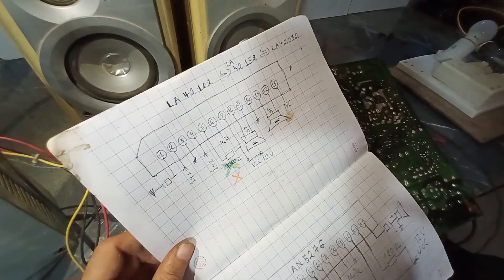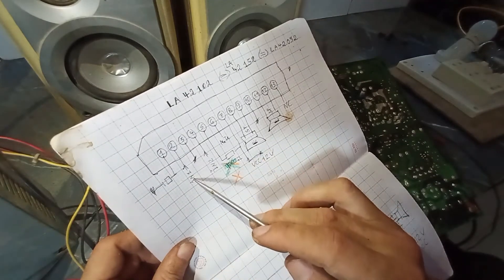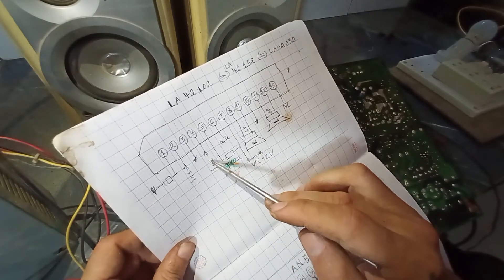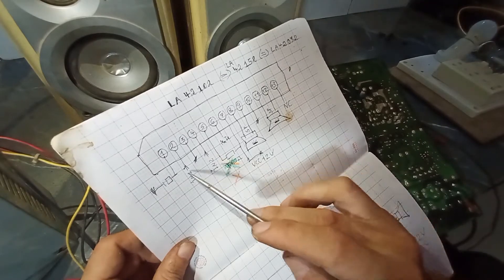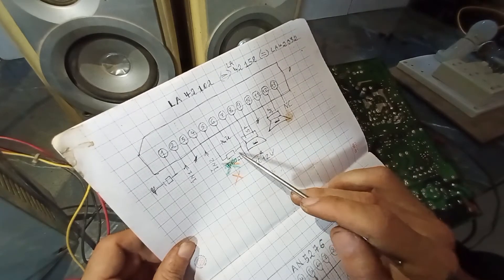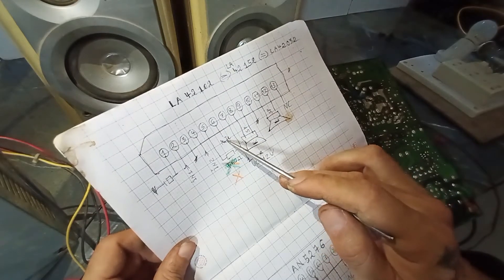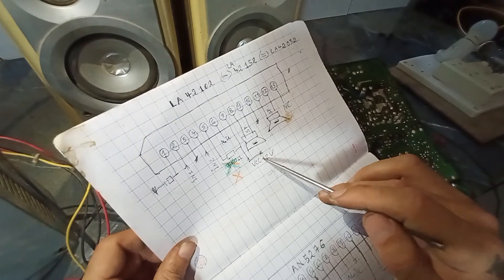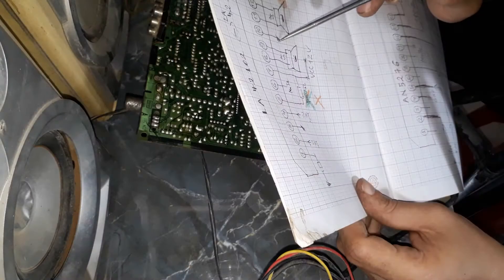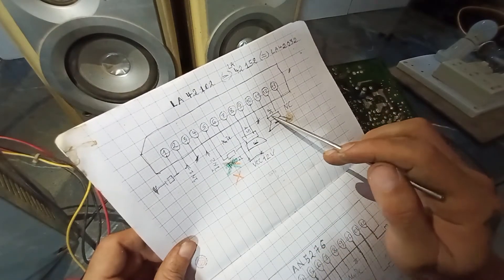The IC includes: chân 1 là hồi tiếp, mát. Chân 2 là input music. Chân 3 là mát. Chân 4 là đường vào nhạc. Chân 5 dùng điện trở 180 ohm. Từ 12V, chân số 5, 6, 7 là VCC 12V. Chân số 8 và chân số 9 là F9. Chân số 10 là mát. Chân số 11 và 12 là đường ra loa — trái phải speaker. Chân số 13 bỏ.